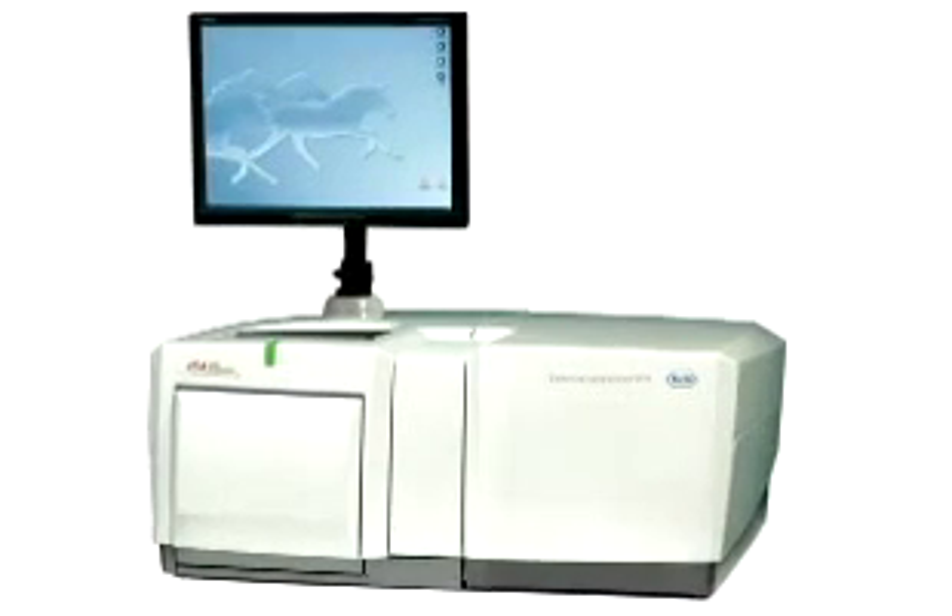Now let's talk about the other sequencing technology we're using. This is a 454 machine made by Roche.